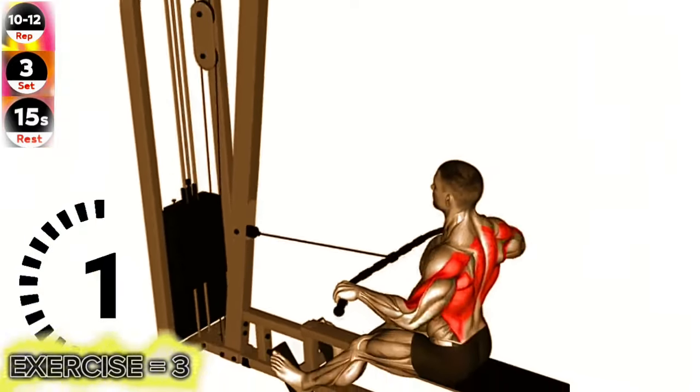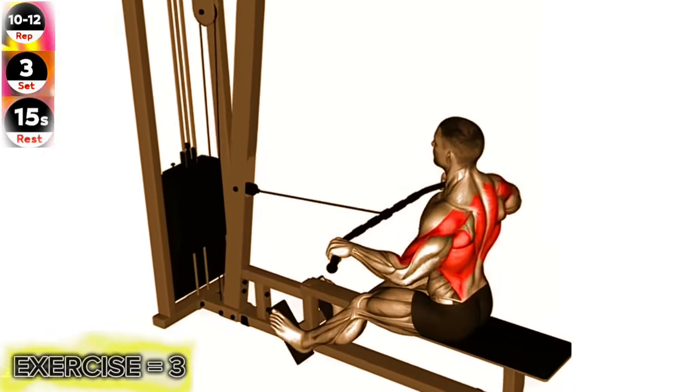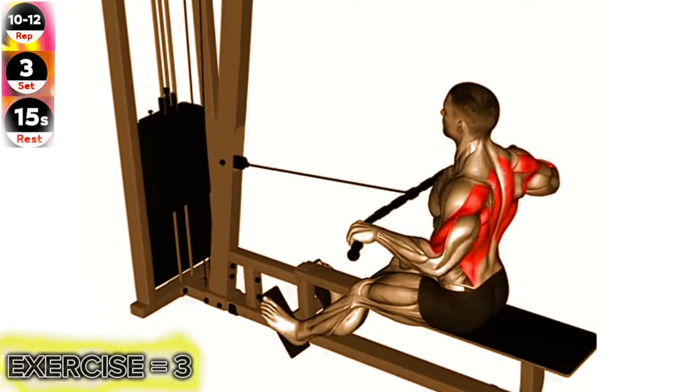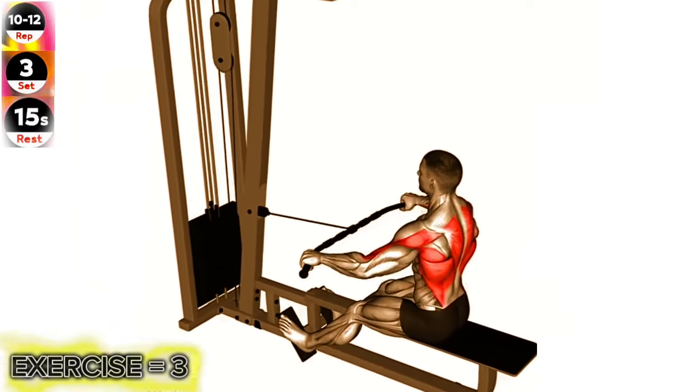Exercise 3: Cable seated wide grip row. Maintain a stable and controlled position throughout the exercise. Focus on squeezing your shoulder blades together at the top of the movement.